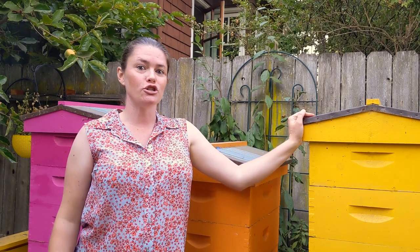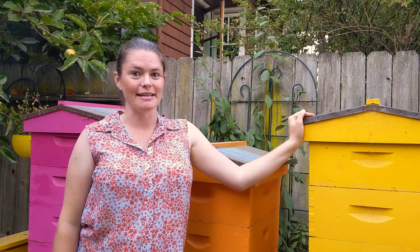Hi everybody, this is Kendall from Sager Family Farm. Today I'm going to show you one of the ways that I check if my honeybee hives are healthy — I'm going to do that by doing a sugar roll to check for Varroa mites.